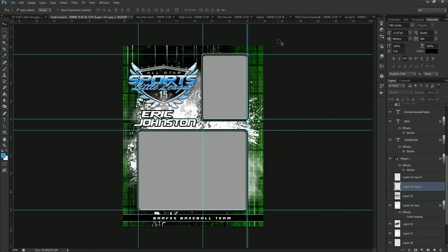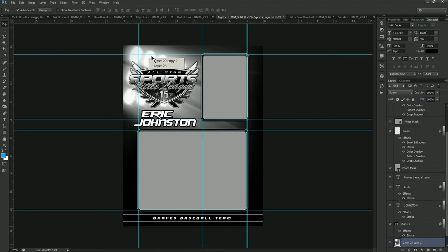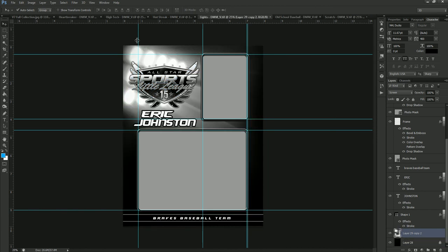For example, we're going to move over to the Lights template. This template is simply a set of lights on a black background — very basic. But you could drag and drop these lights over onto the Gridlocked template and have a set of lights in the background. So you can move things around between templates to create something unique for your customer. Lights does not have a color change on it, so we'll leave that one as is.